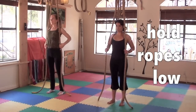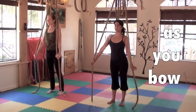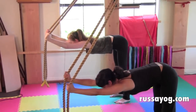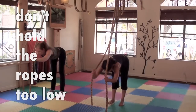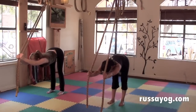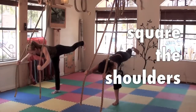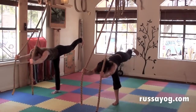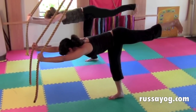Common errors of the third salute. Holding the ropes too high — lower the hands down the ropes. As you bow forward, keep the hips over the heels rather than reaching too far forward. An error is also to hold the ropes too low — you want to bring the ropes up so the torso is relatively parallel to the floor. Another common error is to make the shoulders uneven — square them so they're equal distance to the floor. Reaching the arms forward, keep a slight bend in the elbows to avoid straining the shoulders.